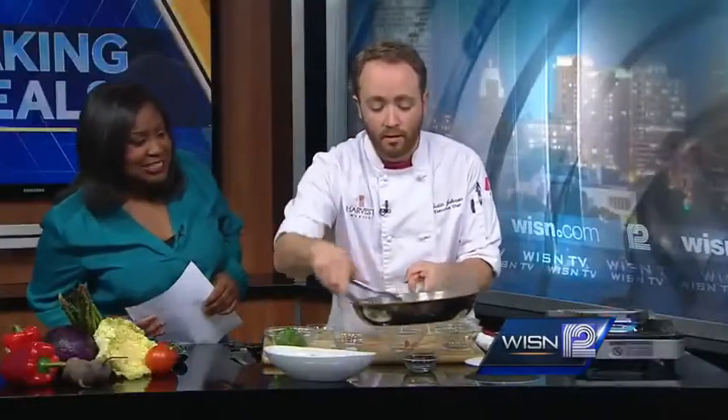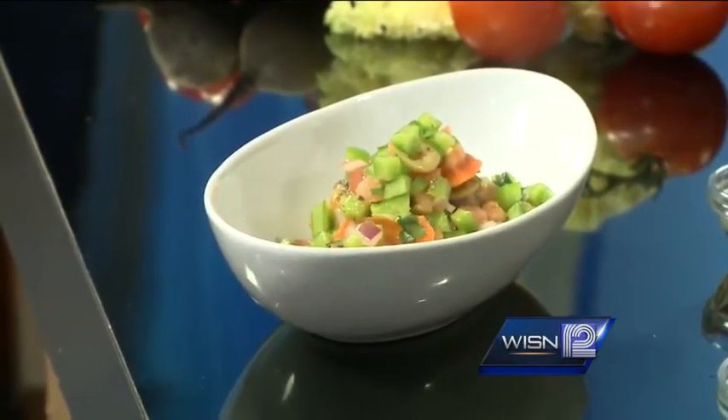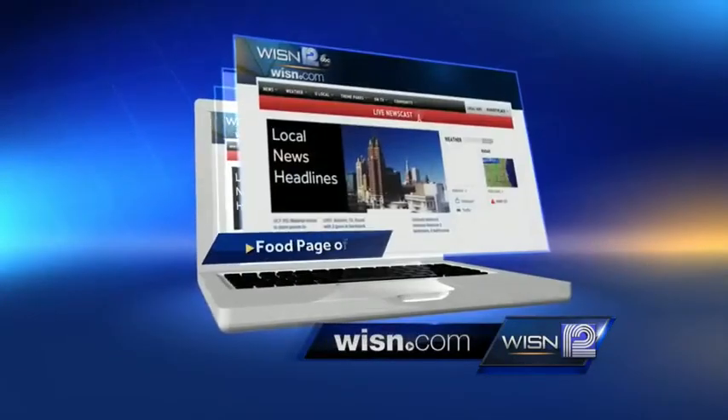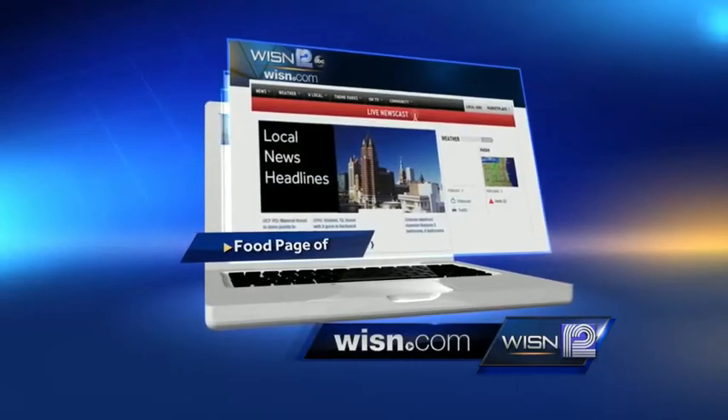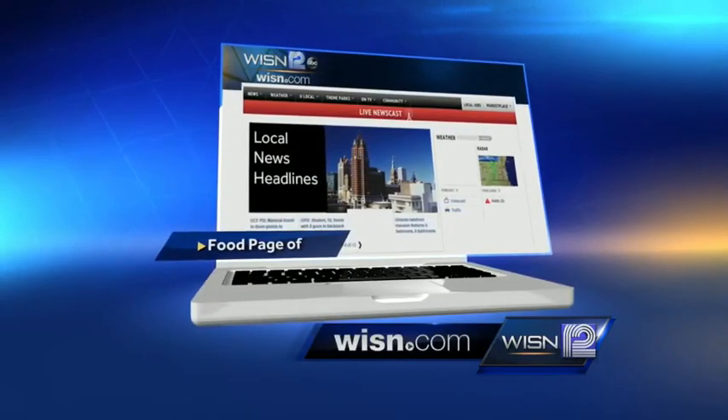That looks absolutely delicious — very colorful and healthy, all vegetables. Well, Chef Justin, thank you so much for joining us this morning and cooking these wonderful meals. Everything smells delicious. My pleasure — we certainly do appreciate it. And if you would like to see this recipe so you can make it yourself, just head to the food page of WISN.com where you can find this recipe and the one from before with the cauliflower salad. All very delicious. Thanks once again.